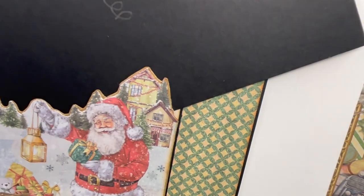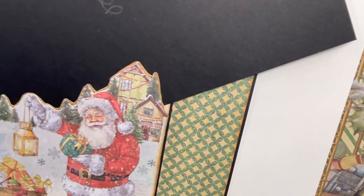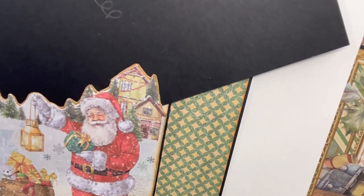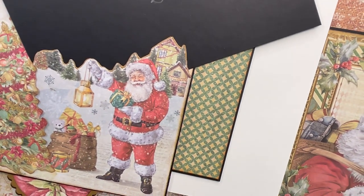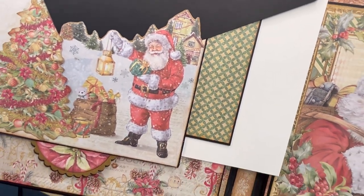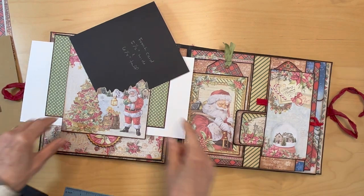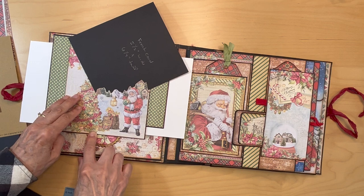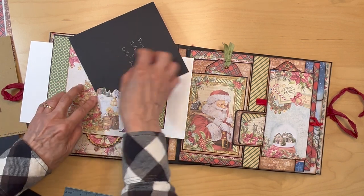I adhered it down on the edge here and down here, but did not adhere the side yet. Get it mounted on the craft card stock and once it completely dries, fussy cut it out and get it down.